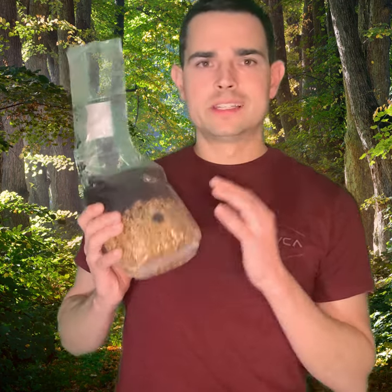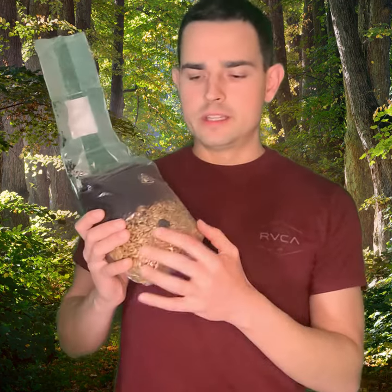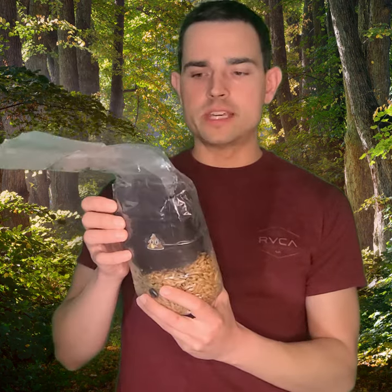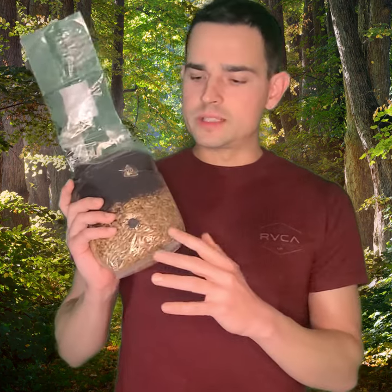About every six to seven days you're going to mix it up. Once you get about 90% of the grain portion colonized, you're going to mix the entire contents of the bag. Once you do that and it's all completely white, that's when you're going to go on to the next step.